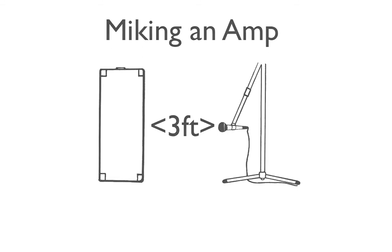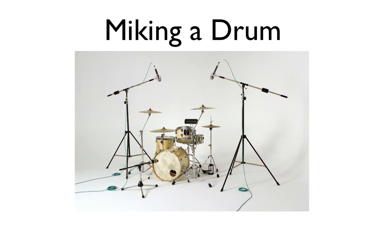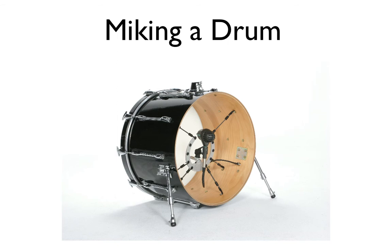Now let's talk about miking a drum set. There are a lot of different techniques to use. We're going to talk about how to mic each part of the drum. You really want to audition different microphones and pattern types to achieve the sound you're looking for. Starting with the kick drum: the mic should be placed either inside the drum or in very close proximity — usually around one to six inches facing the beater head. This way you get a lot of that low-end sound, and it's also very punchy.